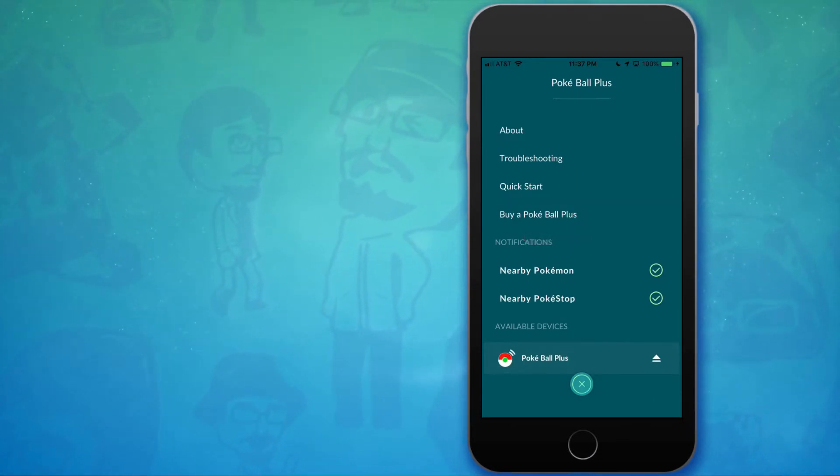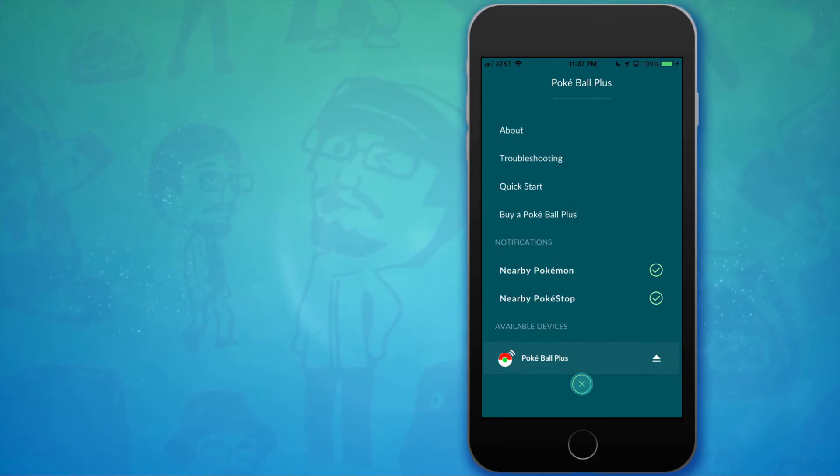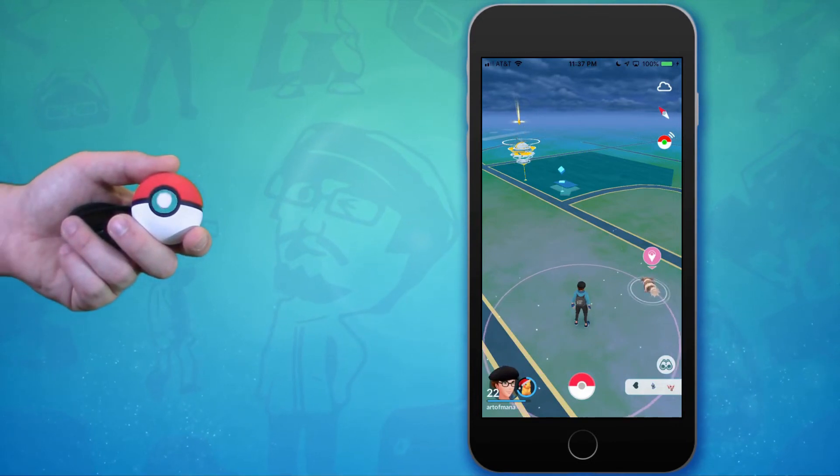The two checkboxes marked nearby Pokemon and nearby PokeStop control what alerts you'll receive from your Pokeball Plus. Once you're happy with your settings, return to the app.